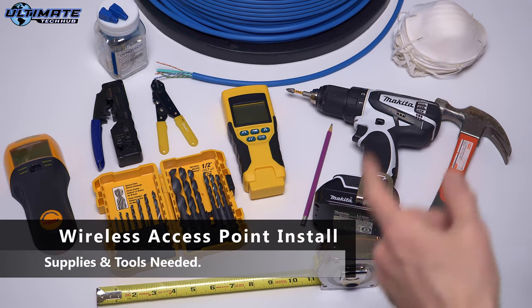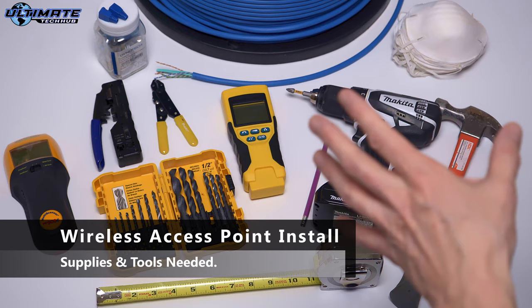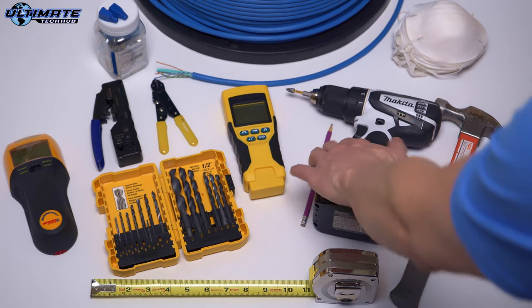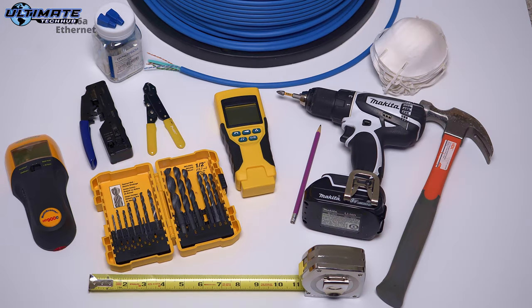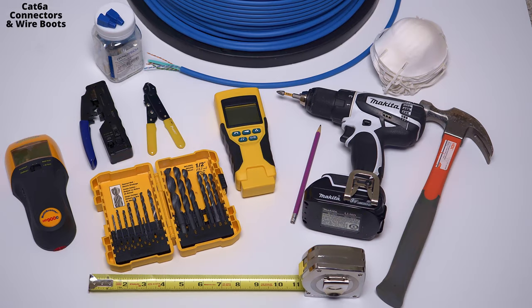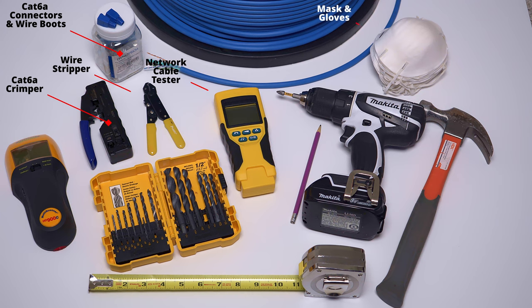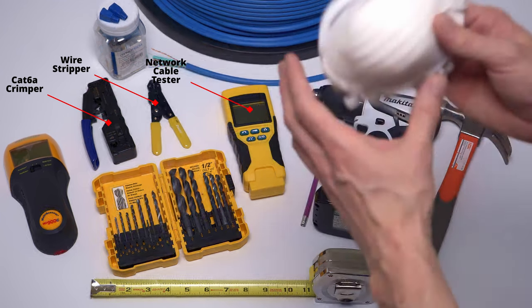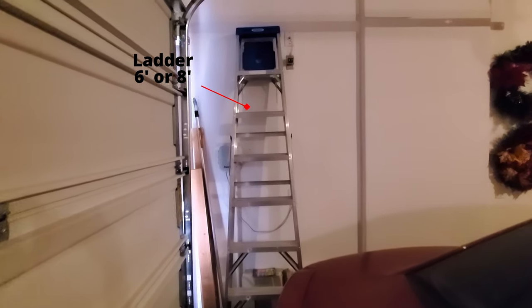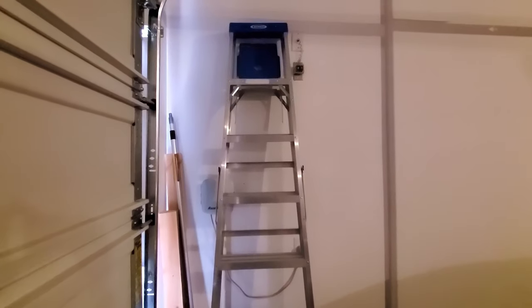Here are the supplies and tools you're going to need to install the access point. You'll need measuring tape, drill, hammer, pencil, drill bits, and a stud finder. If you're going to make your own patch cables, you'll need some cable — we're going to use Cat6A — along with connectors, boots, a crimping tool, and wire stripper. If you're going to go in the attic, make sure you've got an adequate mask and gloves. And of course, you'll need a ladder to access the attic and the ceiling.